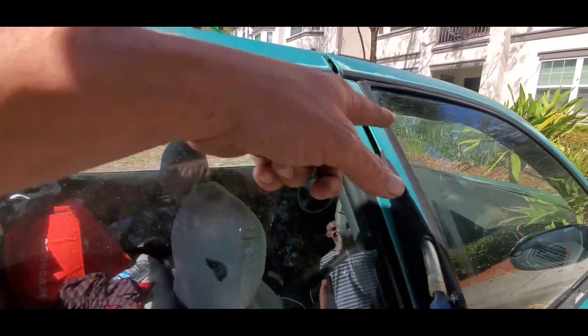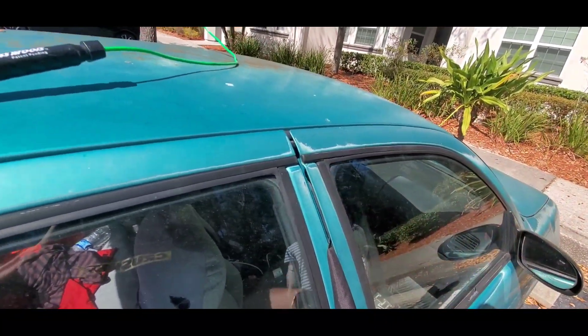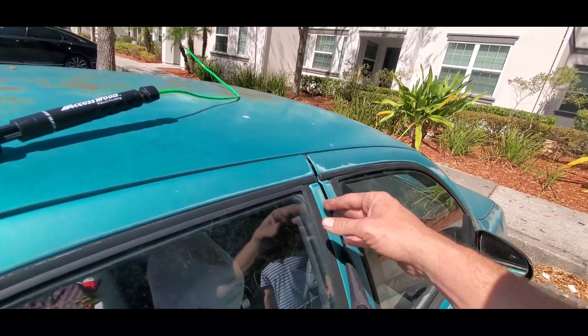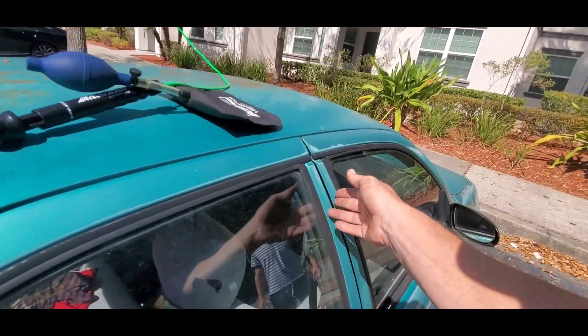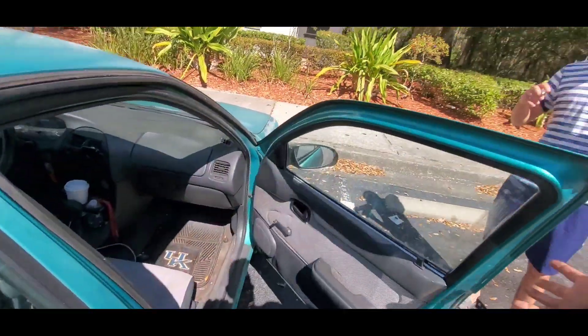Then just open your air valve and let your door bend itself back. You don't want to open the door when it's bent out because it'll stay bent, and then you'll get air and water in there. So make sure you pull your wood wedge out or your airbag out or whatever before you open your door — and that's it.